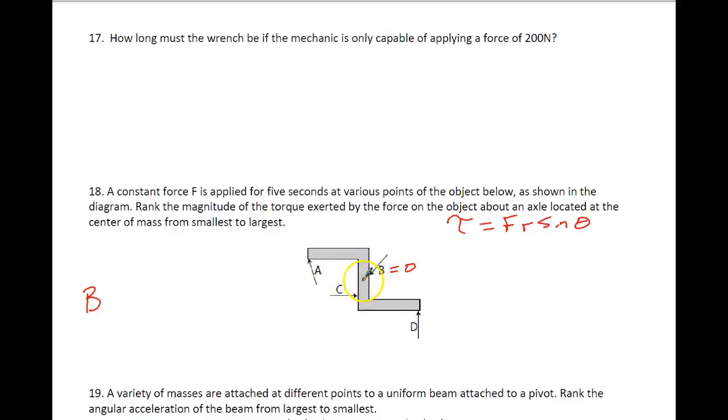The next one out away from the center is C, and it's closer to the center than either A or D, so it must be the next highest amount of torque. Now I've got two more, and I notice my distance to each point is the same. This one is being applied at an angle, and this one is right at 90 degrees. If I look at D, that's a 90 degree angle; if I look at A, that's less than 90 degrees. Because A is less than 90 degrees, the sine of the angle is going to be less than 1. Here it would be 1, and with the same amount of force, A is going to be smaller than D. So our answer is B, C, A, D.